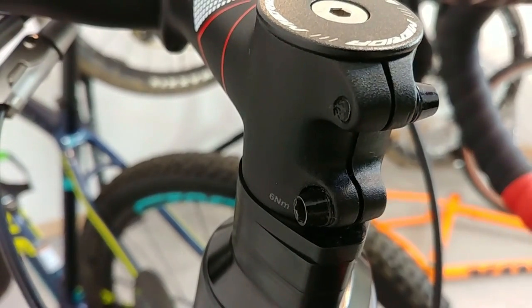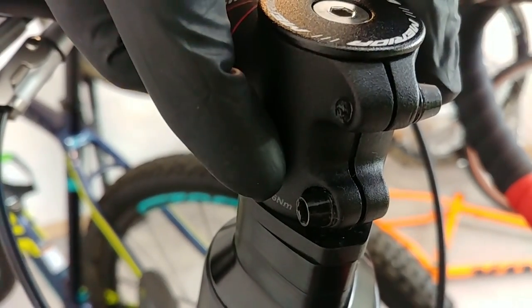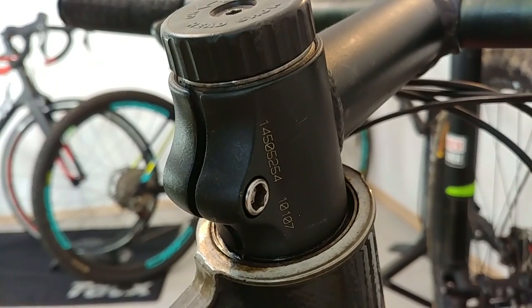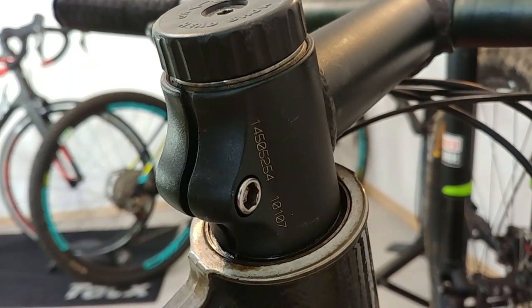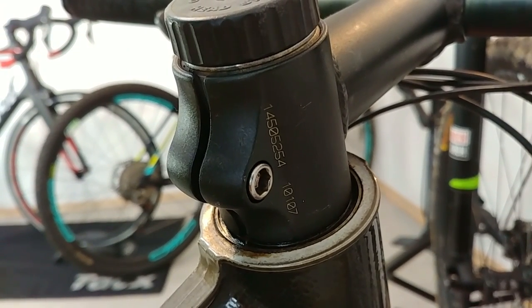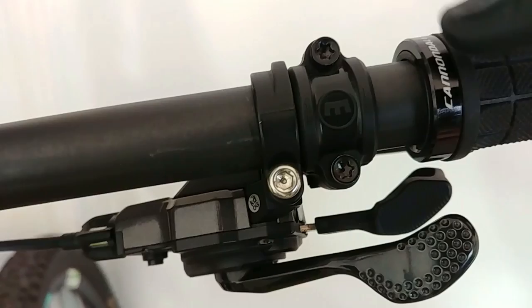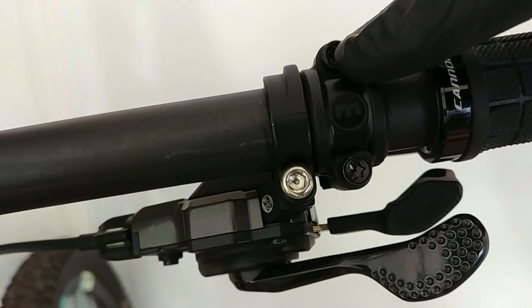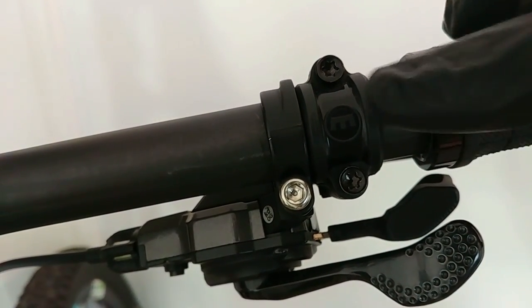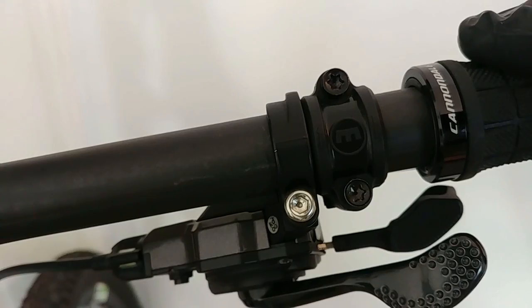These bolts assembling the stem to the fork — which is inside, the steerer of the fork — about six newton meters. Here on this Cannondale we can see five newton meters, and on the vintage Cannondale bike we have one larger screw so we can use about eight to ten newton meters. These bolts assembling our braking lever and our shifters: also about five to six newton meters.